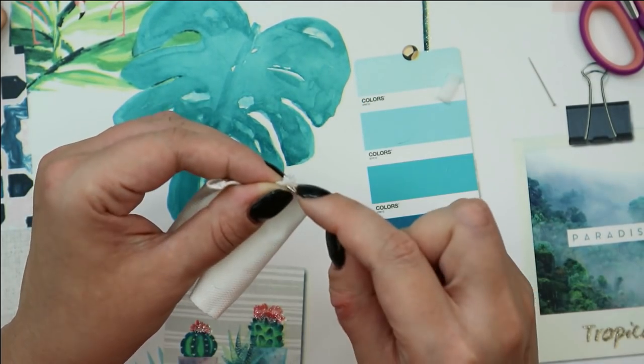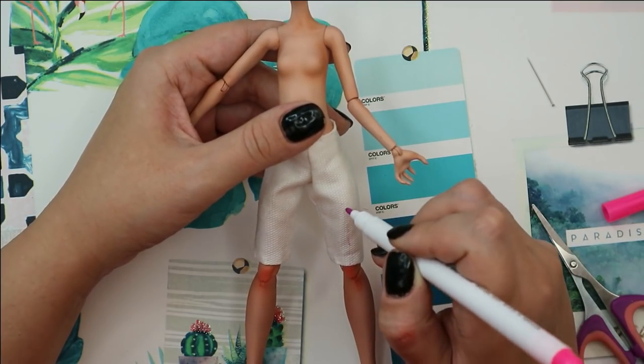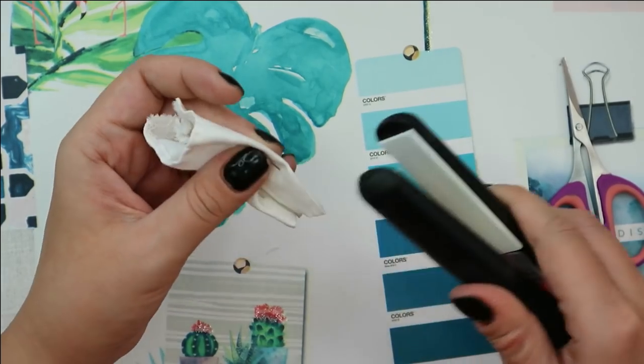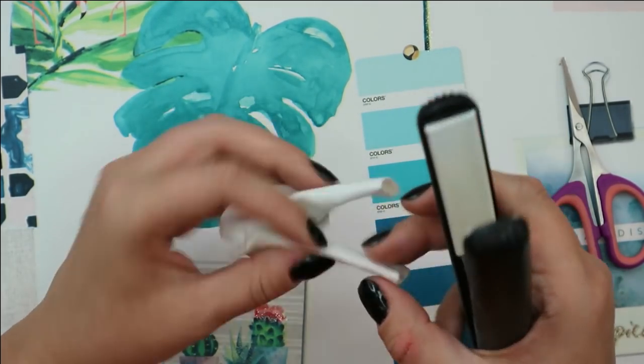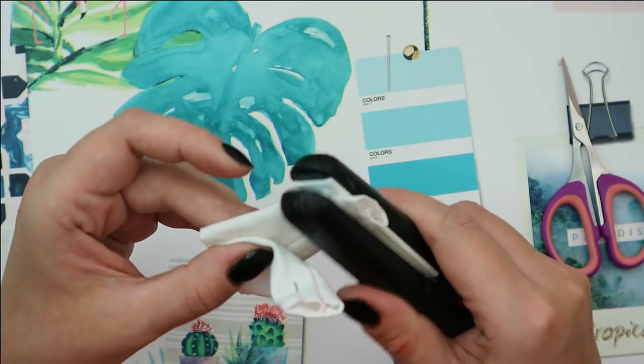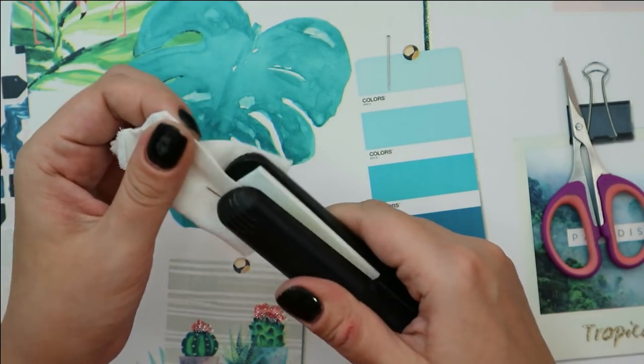I've attached a piece of velcro to the back of the pants, and now let's make the creases — first I draw a line where the crease should be with a marker, and then I iron it with a hair straightener.